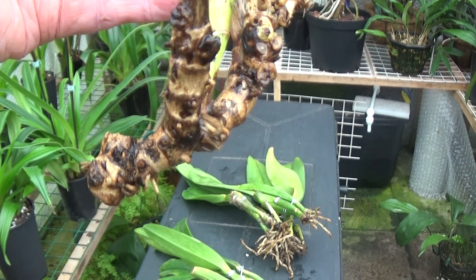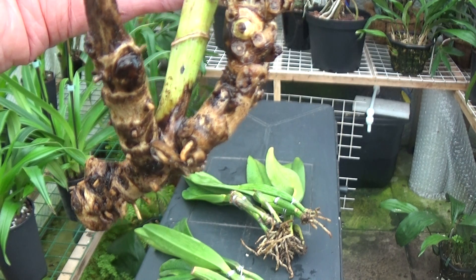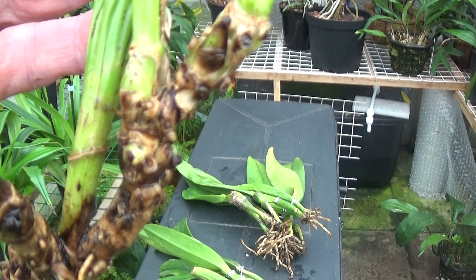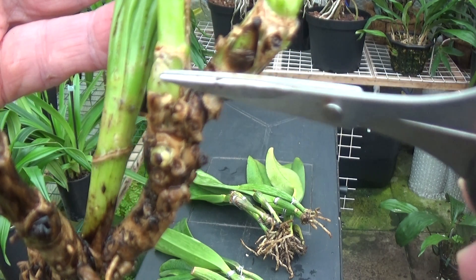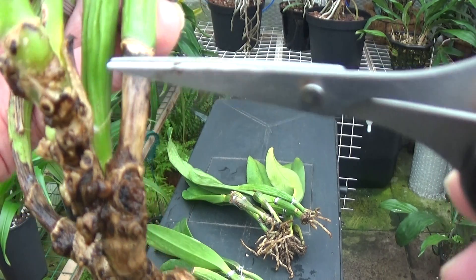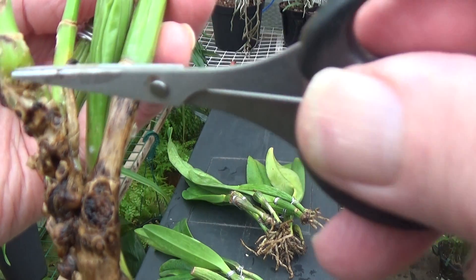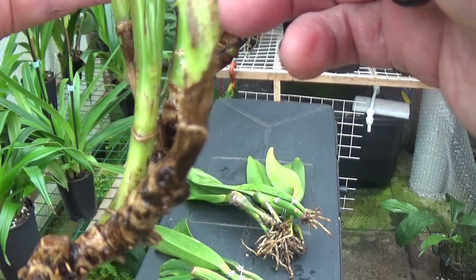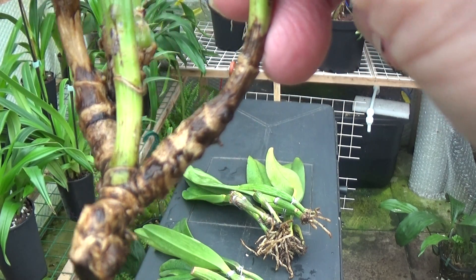Now this is the one I've trimmed virtually all the roots off, because they were all dead — there was no green at all. But what we have here is a nubbins there, one here, one there, and another one there. So fingers crossed, that should be sending out some roots in a little while.